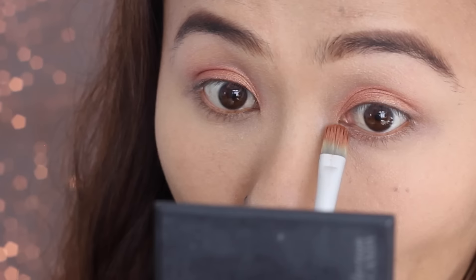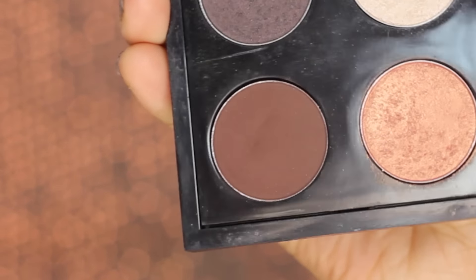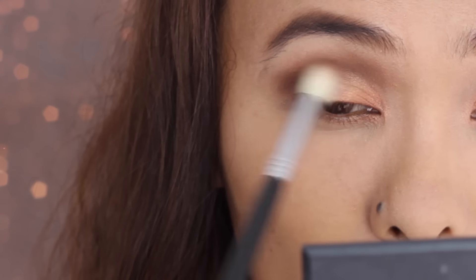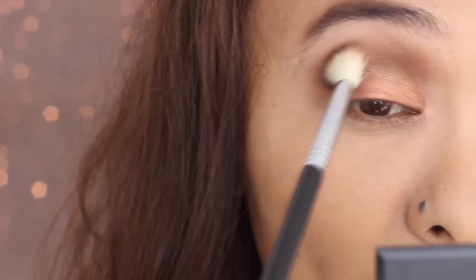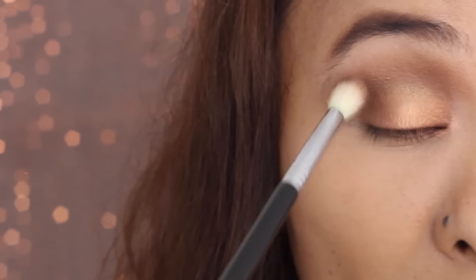I'm applying the same Expensive Pink eyeshadow to the inner corners of my lower lash line as well. Next I'm taking a shade called Embark — it's a reddish-brown matte shade — and applying that to my crease area, intensifying the depth. Then I take some more of the same eyeshadow to darken the outer V portion of my eyes.